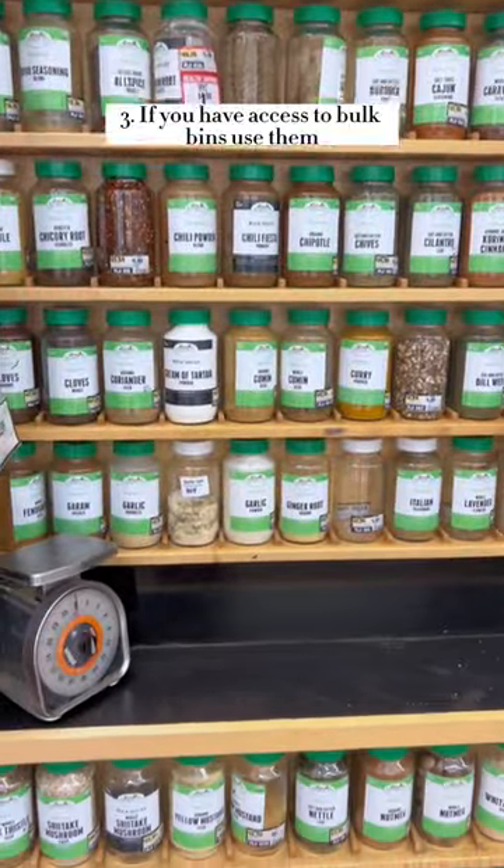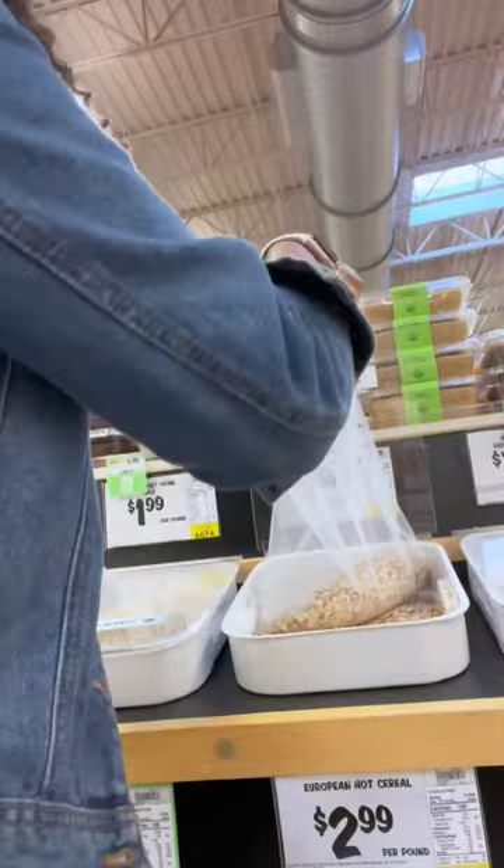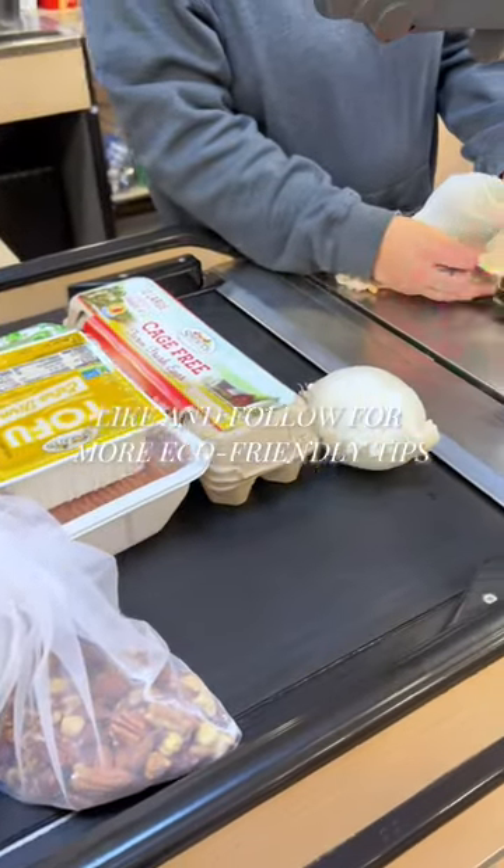If you have access to bulk bins, use them. This is where I get my oats, pasta, rice, granola, and nuts. And that's how it's done — another zero-waste grocery shopping trip checked off.